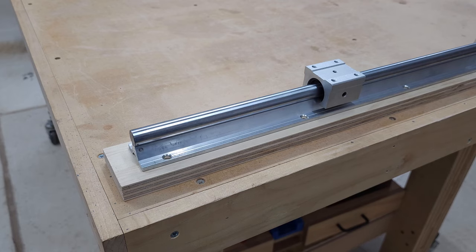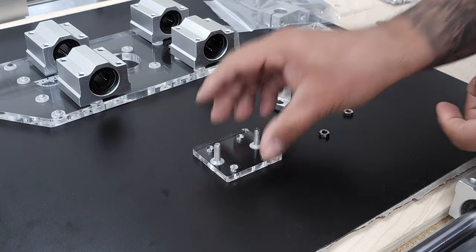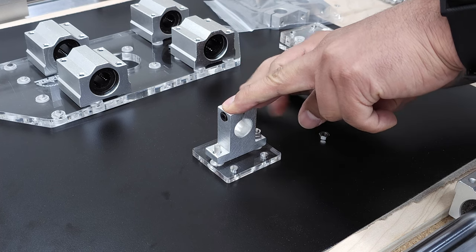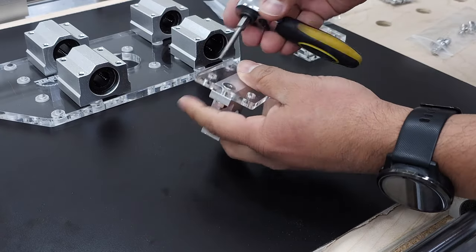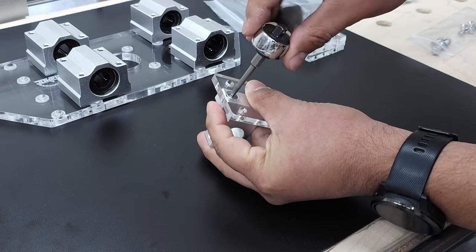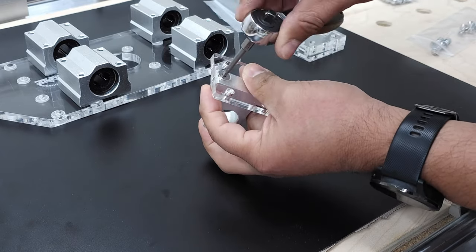Let's start putting the sled together. First, gather your SK-16 rod supports and quarter-inch plates and assemble them using the flathead screws and bolts. You'll need a 3-millimeter hex bit or Allen wrench to tighten them. Try to align them as best you can, since you won't have easy access to adjust them once you attach them to the bearing blocks. You can also use some Loctite to keep the screws from loosening over time.